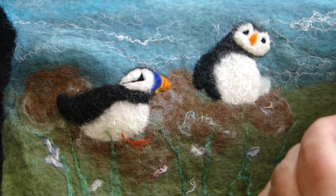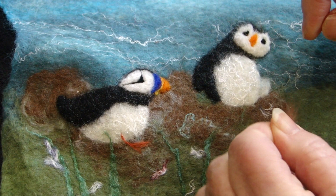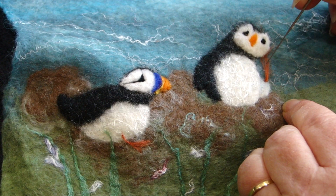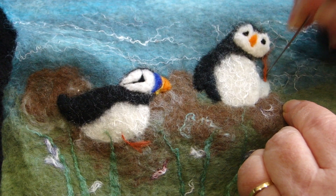For the feet, we're going to take the terracotta — a very small amount, exactly the same as we did before. Twirl it round, fold it round, fold it over. For the scratching puffin, just get it in place and poke it in with the felting needle. If you need to add a bit more, you can do that. The leg here is exactly the same as the sitting puffin.